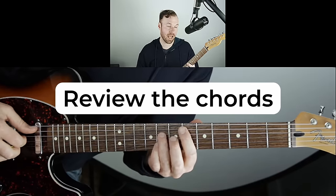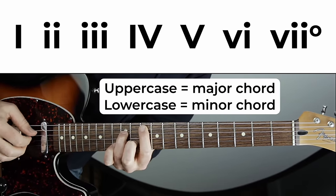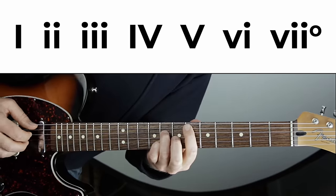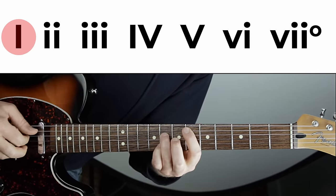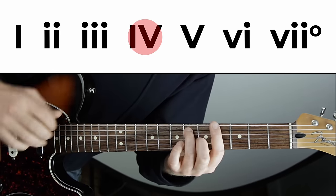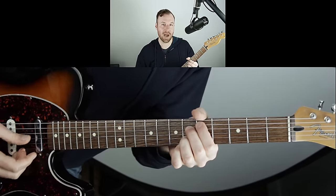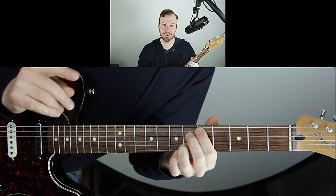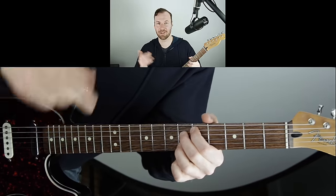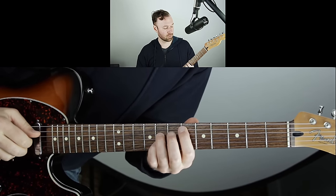Review the chords in the key your melody is in. In E-flat major: one chord is major, two chord is minor, three chord is minor, four chord is major, five chord is major, six chord is minor, and the seven chord is diminished. This pattern is the same in every major key. I have tons of lessons on this — check out my chord theory series linked in the description if you want to learn it from the ground up.